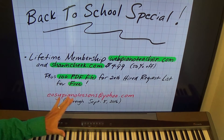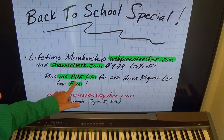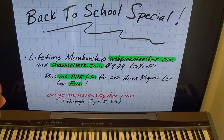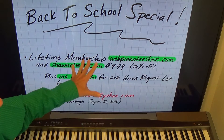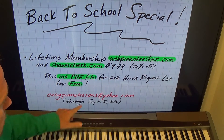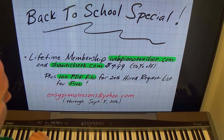But here's the kicker — you'll also get 100 PDF files for the 2016 Hired Request List for free if you do this deal today. This offer runs through September 5th, 2016.